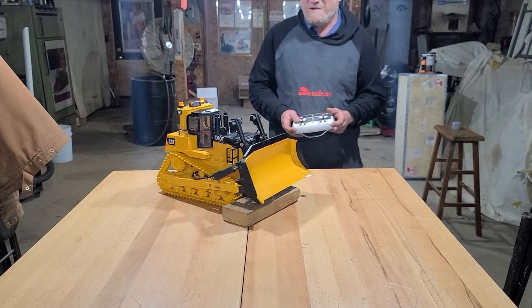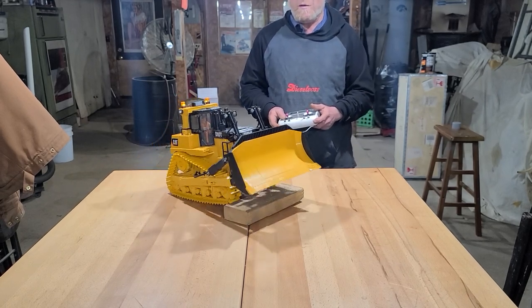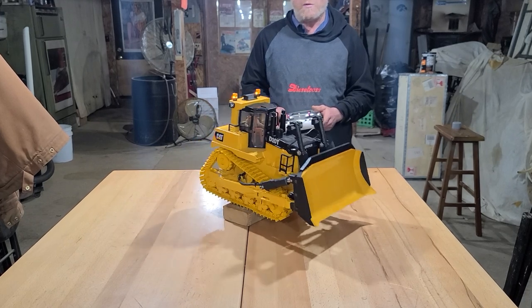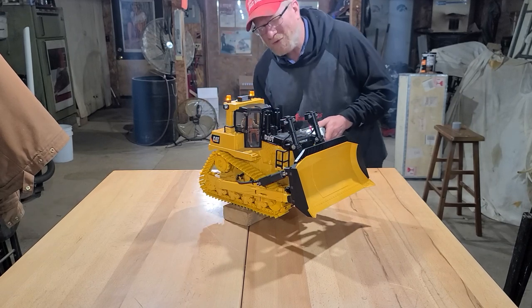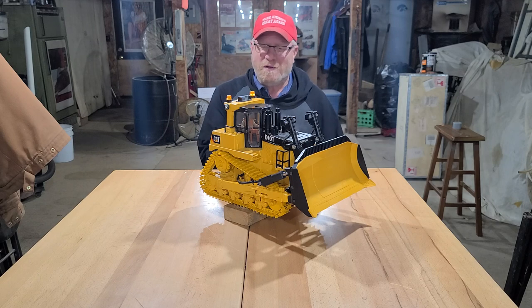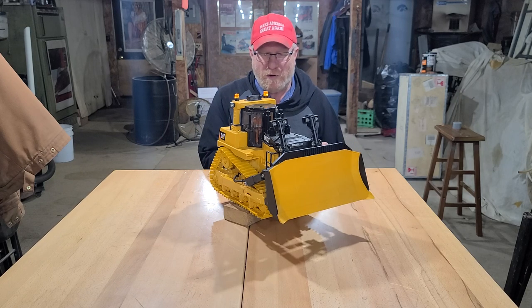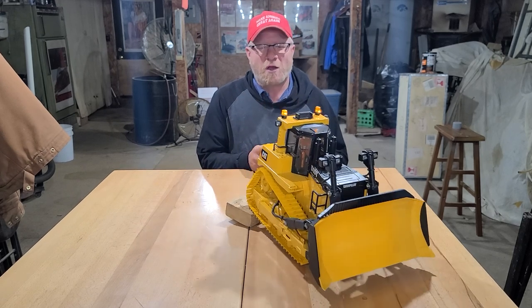These are 65 RPM motors, so they're not what I call super fast — they're more to scale. A lot of guys make their dozers go super fast, but a dozer does not go fast at all. They are built for low, grunting power. I just thought I'd make a quick video of that.